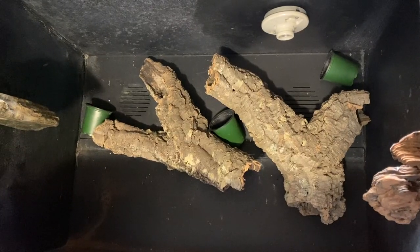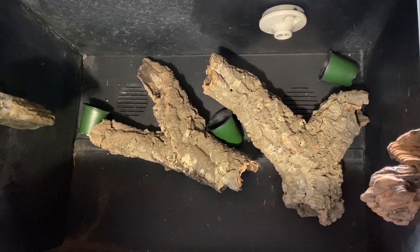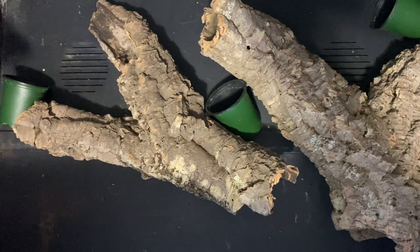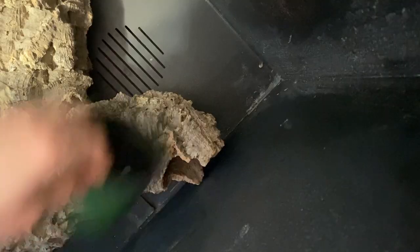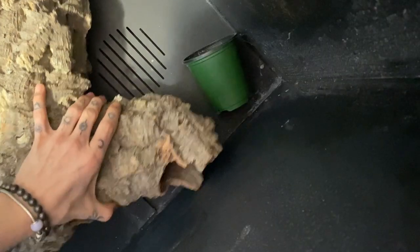I already picked out some cork grounds that I liked and I'm just placing them on the background to see how I want the layout to be. I'm pretty happy with this. I also have some old plastic flower pots I'm going to put in there so I can add some plants in the background when it's done.